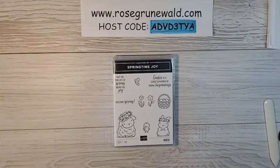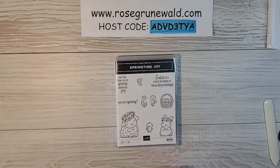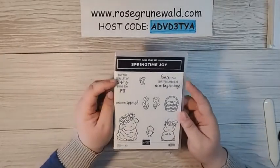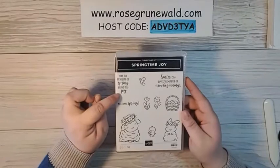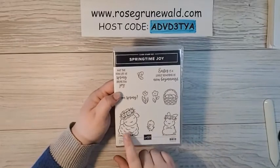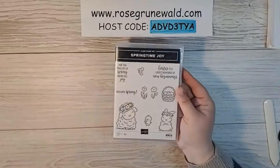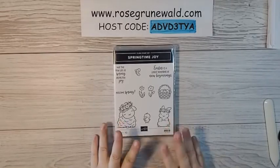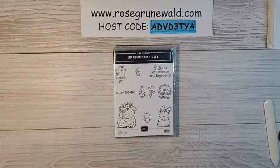For our card today, we are featuring the Springtime Joy Clean Stamp Set out of the Spring Catalog. Isn't the stamp set adorable? It's got some super cute fonts, and I love the sayings: Easter is a lovely reminder of new beginnings, May the new life of spring bring you joy, Welcome spring. Little butterflies and Easter basket, and I just think that little lamb and chick and bunny, they're all so darn adorable. Now the card I'm about to show you is a simple layout that you can use with any of the Designer Series paper that you have in your stash, so keep this layout handy so that you can put some quick cards together.